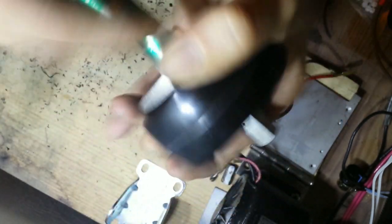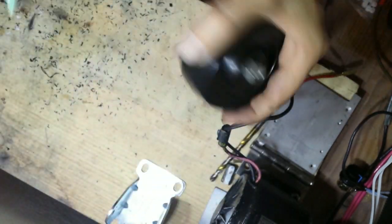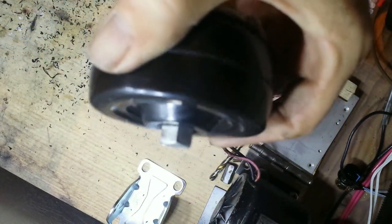As I tighten this up you'll notice it's pulling itself into the wheel, and it's going to leave a nice press-fit coupler in there so we can hook it right up to the electric drive. See how that's pressed in there nicely.